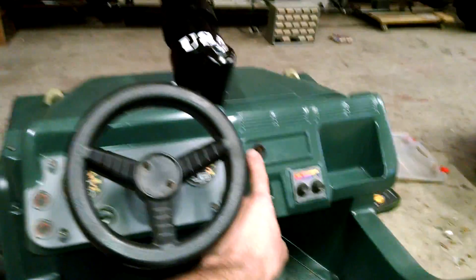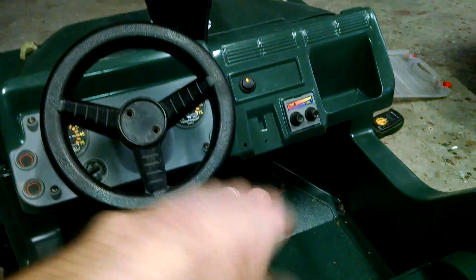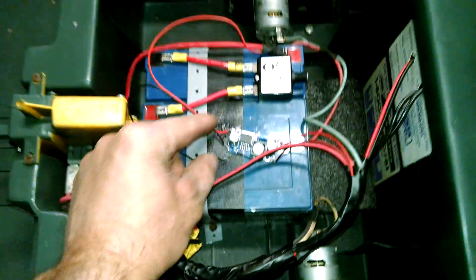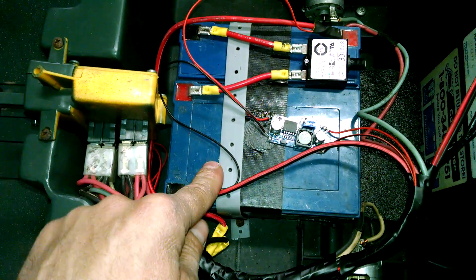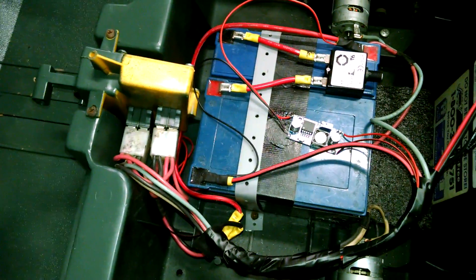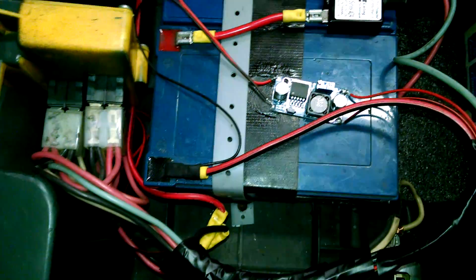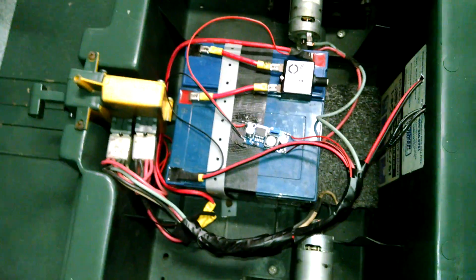We use predominantly these lighted rocker switches — when it's on it's lit up so the kids know to shut it off, because it will drain your battery. To run those on an 18-volt battery we use this little step-down converter. We've got a tap off the positive and negative of 18 volts going into the 'in' side, and on the 'out' side — which goes up to your switch — there's a little potentiometer with a small straight-slot screw on top. You clip on your volt meter and adjust the voltage.